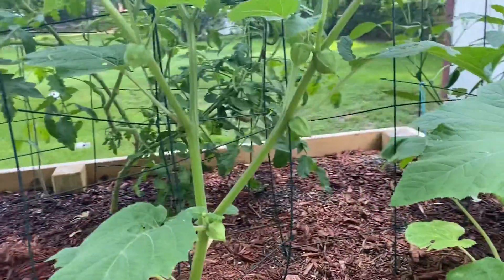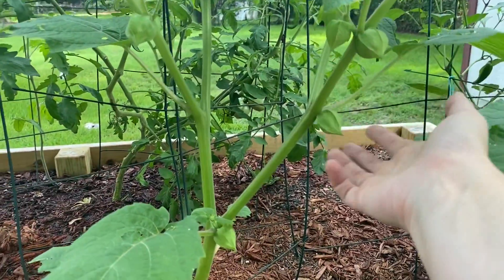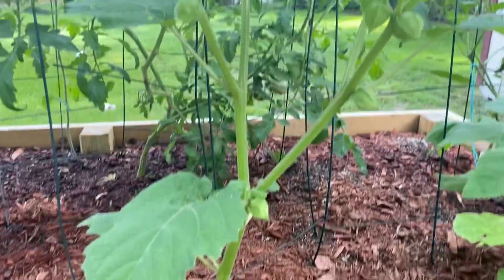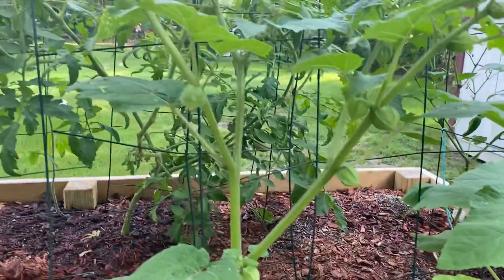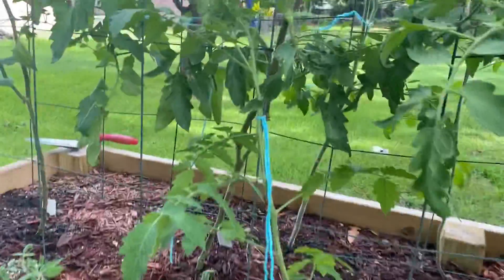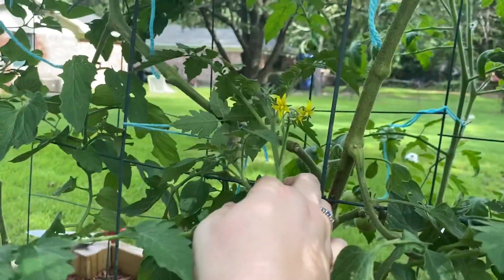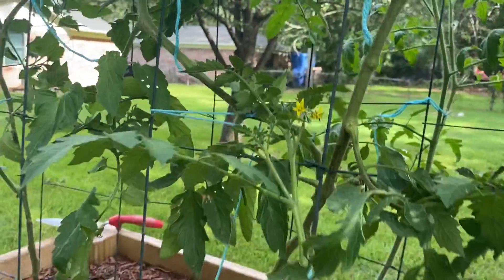My pineapple ground cherries have started producing and this plant shot up too, just like out of nowhere — there it was. I've got this little plant tied up; it's a cherry variety, either the kryptonite or the Brad's Atomic Grape. We'll see when it starts actually getting fruit on it.